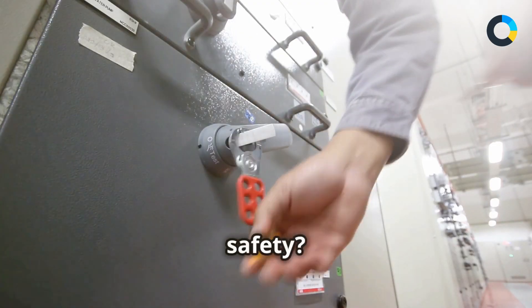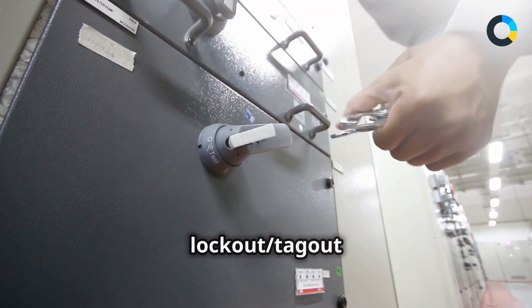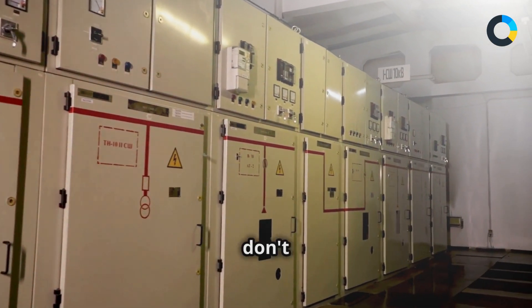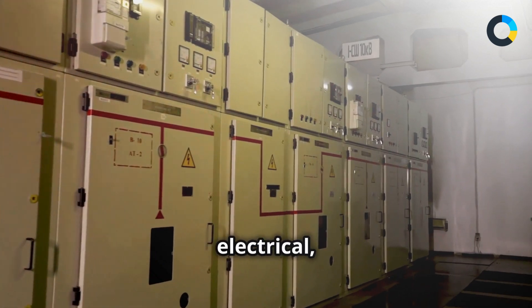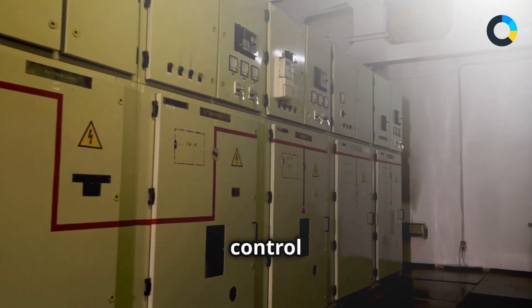Are you worried about workplace safety? In this comprehensive online course, you'll learn how to implement and follow effective lockout tagout procedures to ensure a safe working environment. Many people don't understand the different types of hazardous energy — electrical, mechanical, hydraulic, and more — and how to properly isolate them using energy control devices.